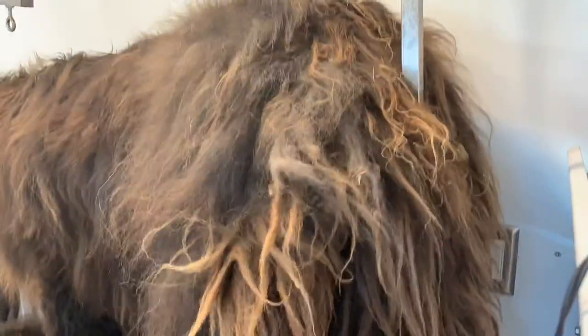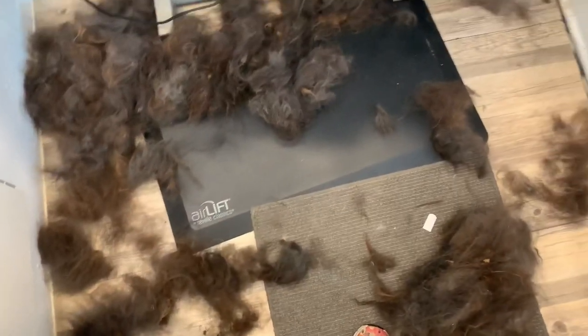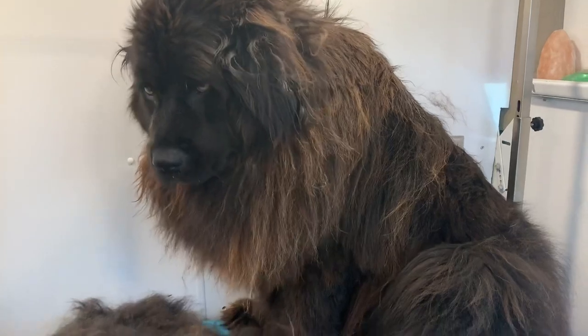This took about four hours and you are going to see it all sped up in about four minutes. This is all the fur after just doing a pre-brush out on only one side — this is not all of the fur out of her, just one side. We're going to be moving on to the next side now.